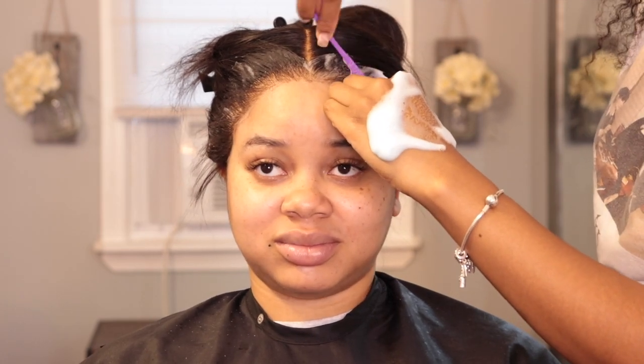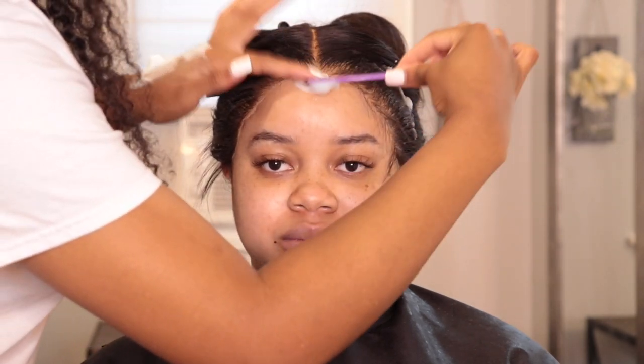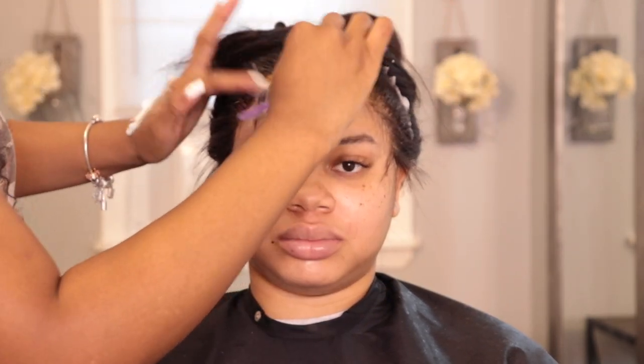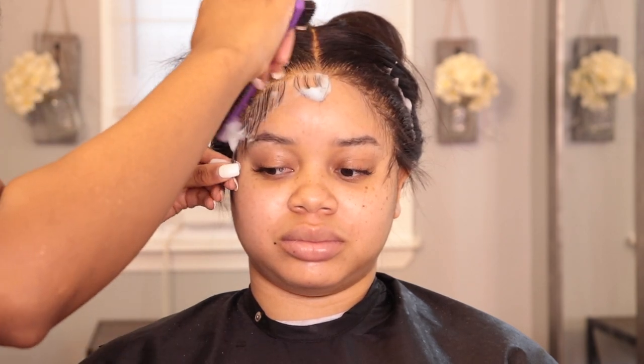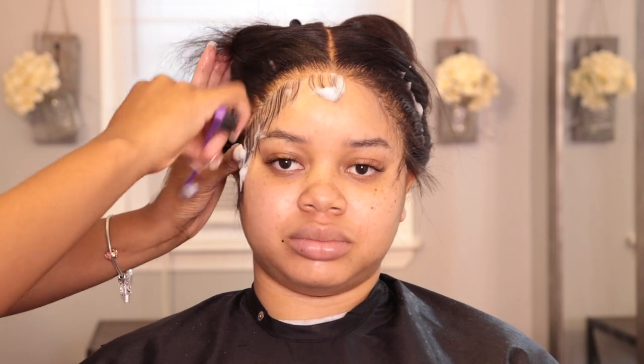I'm using Nairobi foam — I don't use anything else, I love this foam, it works great. A little tip: if your client has 613 hair, I do not recommend Nairobi foam because it does have a blue tint — it will turn the hair slightly blue. I have done that before and it was very stressful, so keep that in mind.